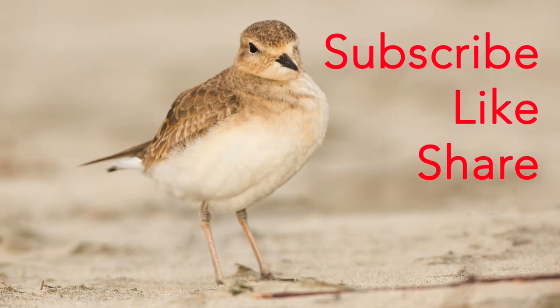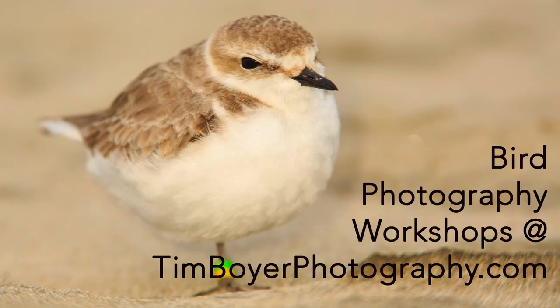Hey, if you enjoy what I'm doing on my channel, give me a like and a subscribe. Share this with your friends — they might like to learn more about bird photography as well. If you want to learn more, check out my workshops at timboyerphotography.com. I do about eight workshops a year through the Western United States. Thanks a lot for watching and I will see you next week. Bye.